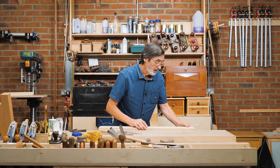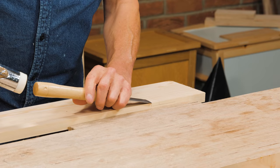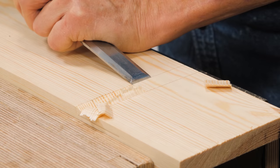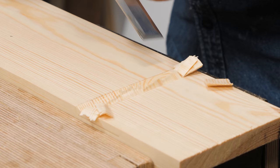Let me show you first on this dado here where we might use the chisel with the bevel up. So we go into the wood here, bevel up, taking off the bulk of the waste like this, and we work across going with the long grain into the wood.